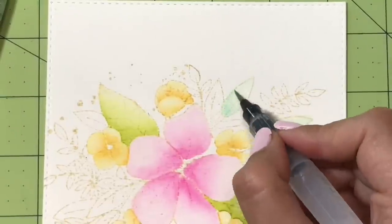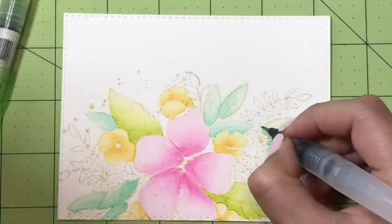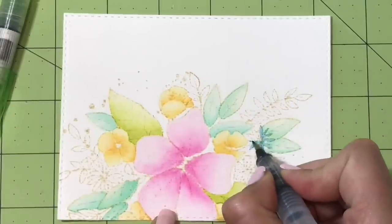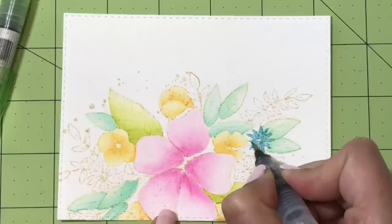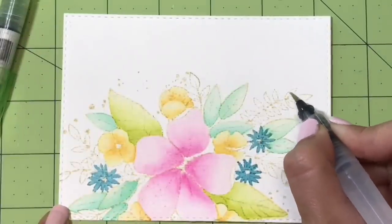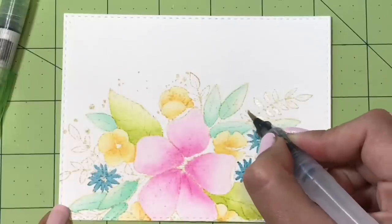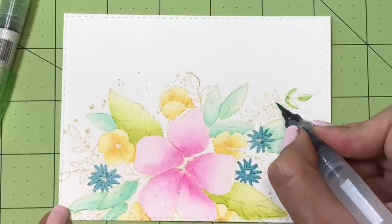I absolutely love this stamp set — I was eyeballing it forever thinking it was a bit expensive, but now that I have it I know it was worth it because it is so versatile. It's a beautiful bouquet with different leaves, stems, and flowers, and has a beautiful center focal point. I'm really loving this off-centered look — it gives me enough room to leave a sentiment on the side and gives a lot of visual interest.